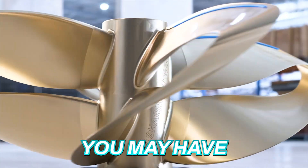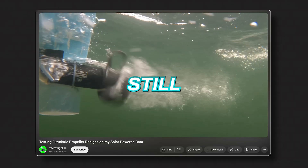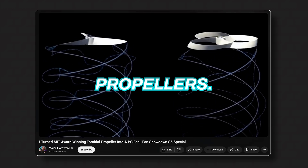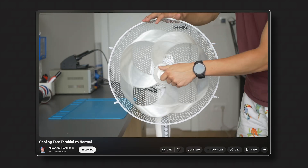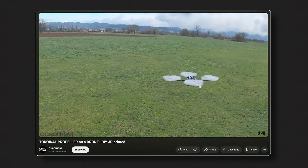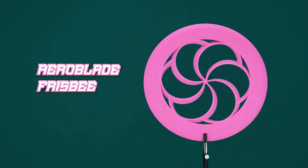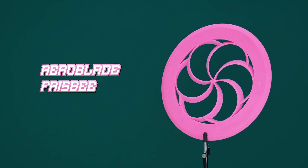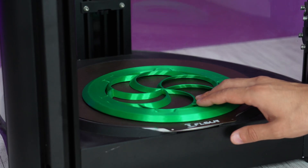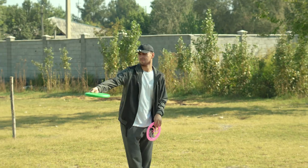You may have heard of the new toroidal propellers — so quiet and still as efficient as traditional propellers. Many engineers have applied this kind of propeller in different fields including drones, cooling fans, ships, and so on. Surprisingly, this design also applies toroidal propellers to everyday frisbee discs. The designer says it flies more stable with pinpoint accuracy. Let's print one and compare results with a real frisbee.